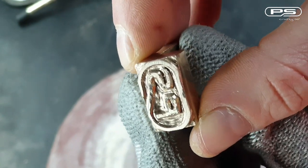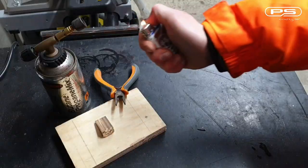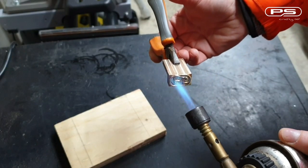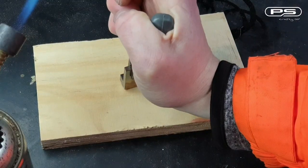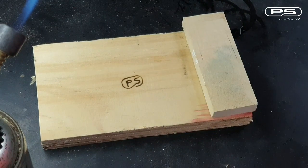The only thing that is left now is to try if it works as intended. The moment of truth — let's start the blowtorch and heat it up. Here we go. Not too shabby. I'm liking this. Let's do one more.